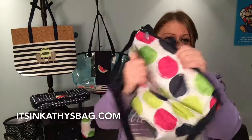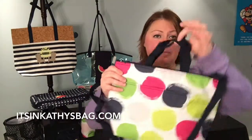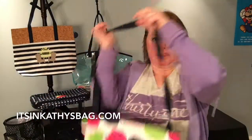This is our crossbody thermal tote. It's exactly the same size and style as our regular thermal tote, but it has a crossbody strap so you can carry it crossbody, which is nice for going hands-free.